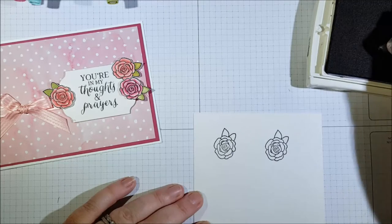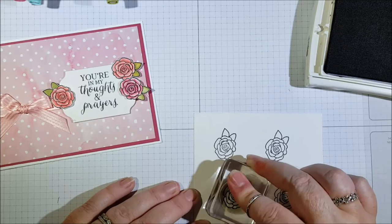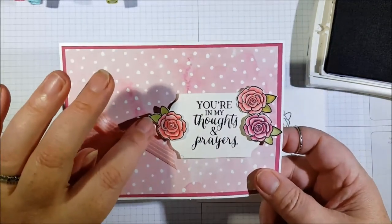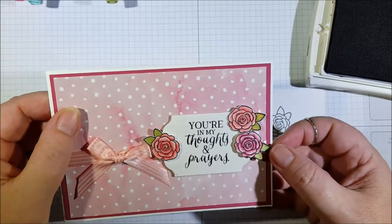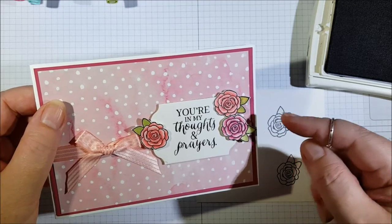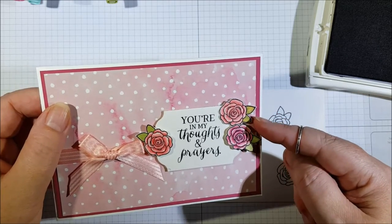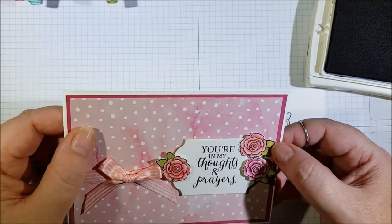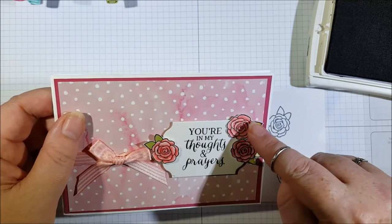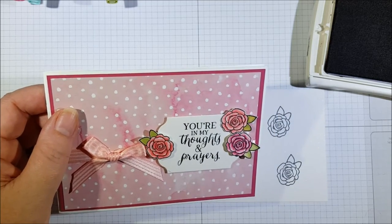On the leaves, I'll show you a few variations. This one is just plain Pear Pizazz on the leaf. This one here I've used Pear Pizazz just around the edge and then dragged the color in with the blender pen — I'll show you how to do that. This one here I've done two sides of the leaf in Pear Pizazz and then colored in the other side in So Saffron, then blended them with the blender pen.